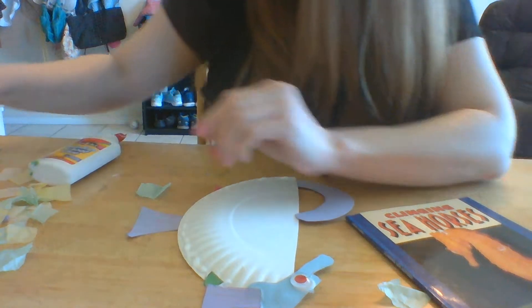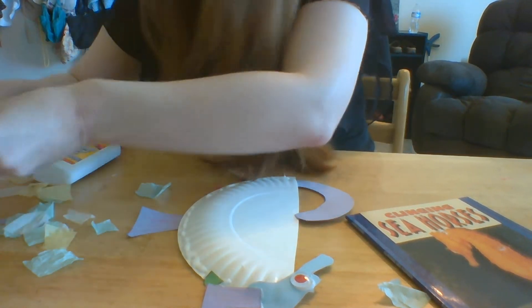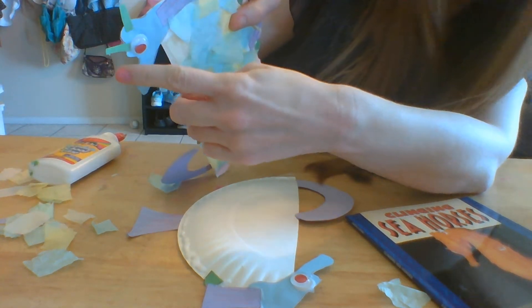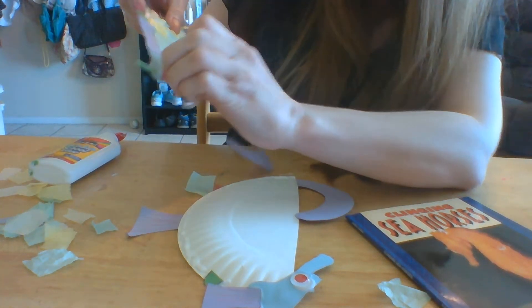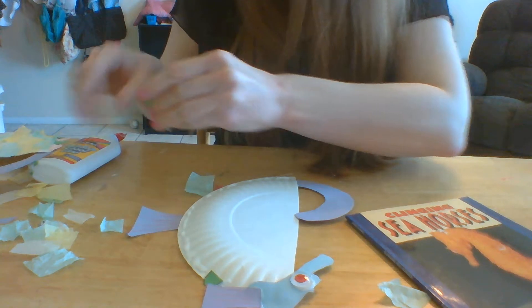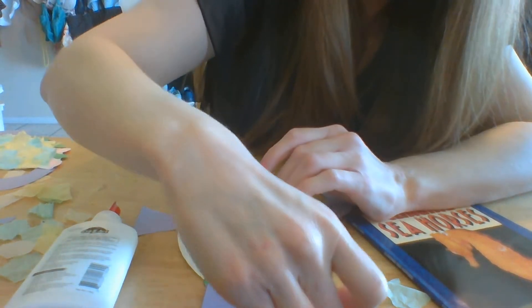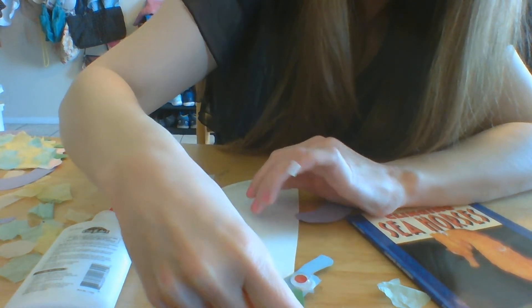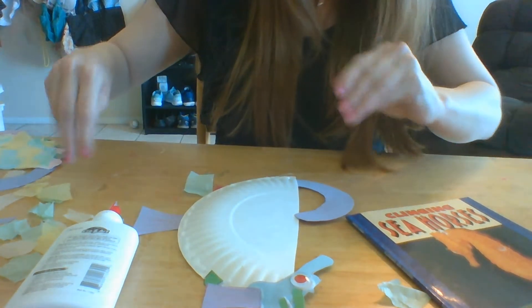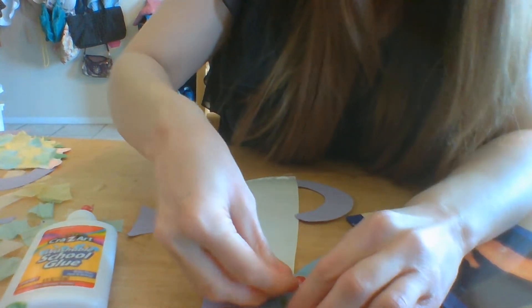Also, if you remember in the book, there was a fin — I drew two fins for the top. So right here we have two fins. I'm going to take those and place them on either side of the eyes. I'm going to go ahead and put two eyeballs and have it facing you, because I think it'll look cuter since I put two fins on there.